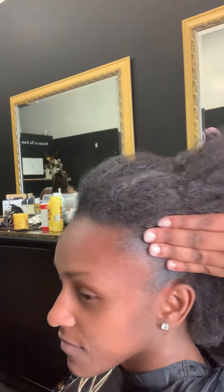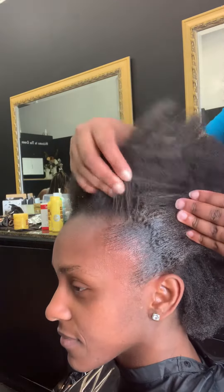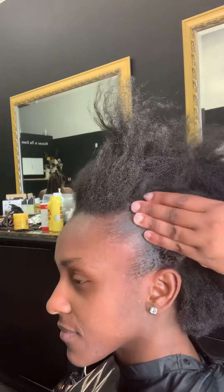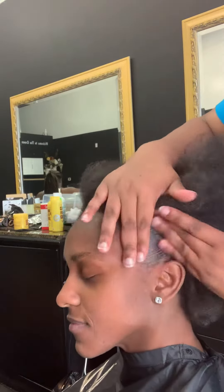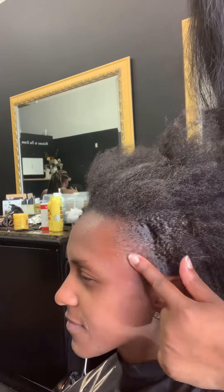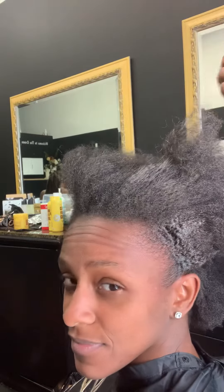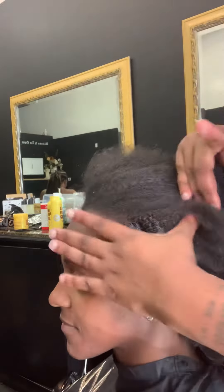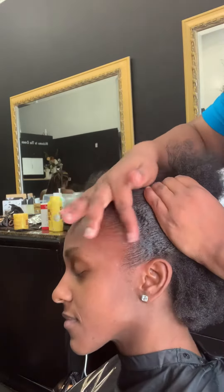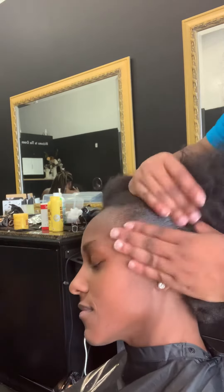Hold your head up straight for me — you see that? Now we're rubbing it. For extra hold, like if you're doing a braided side hold, you can add a second layer, and you're going to rub that layer in until it's dry.